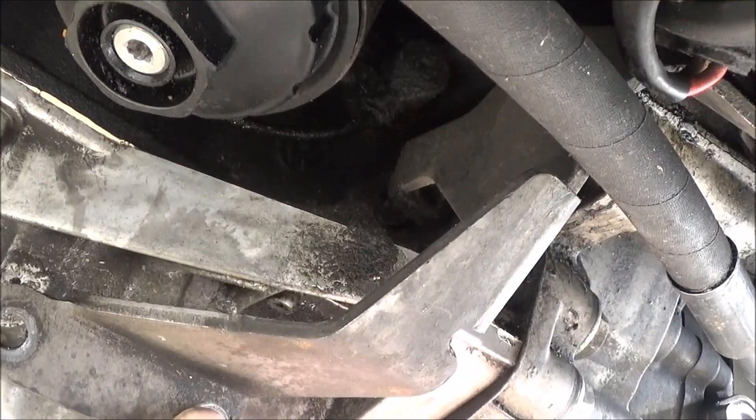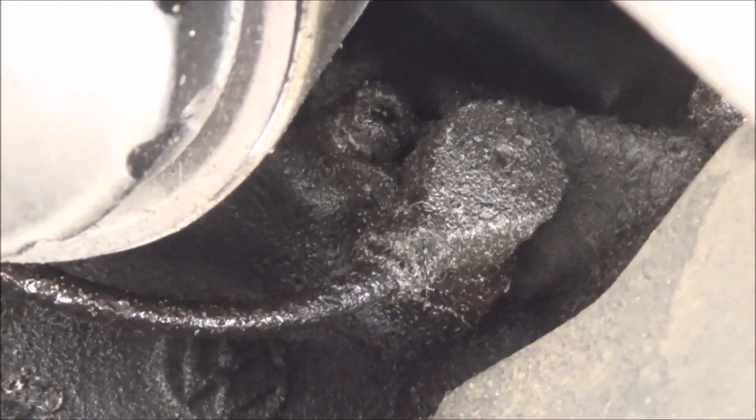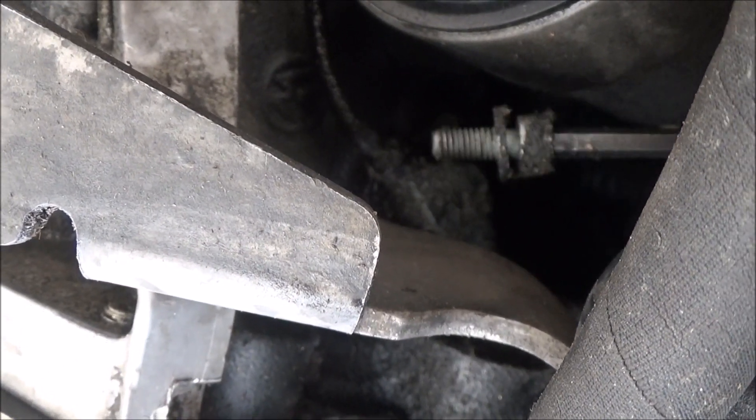Once you get that top bolt out, you can move the bracket quite a bit. That should be enough to move it out of the way. Now we just have to take that allen screw out of the sensor — that oily sensor. The hard part is going to be unplugging it up here. We got the screw out.